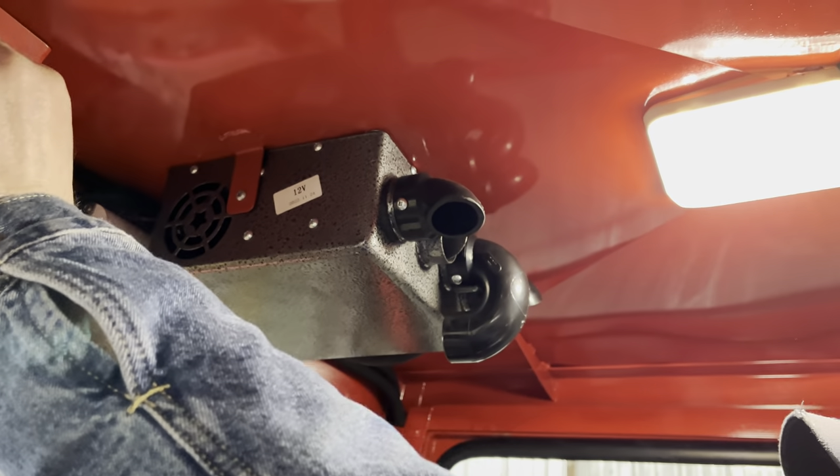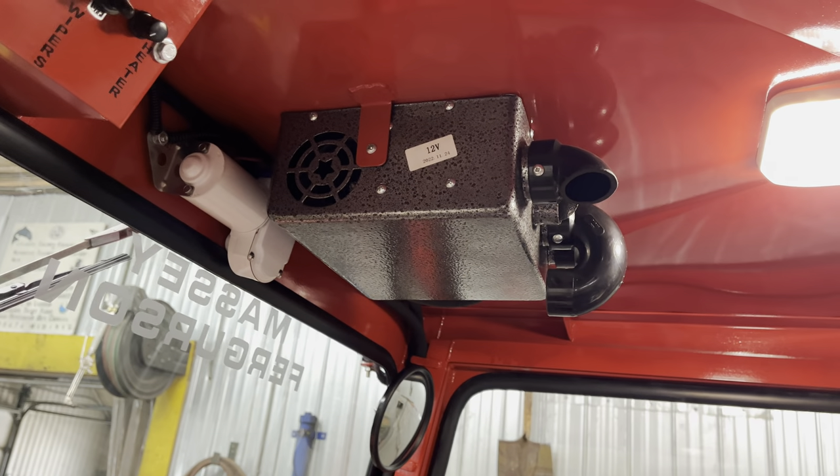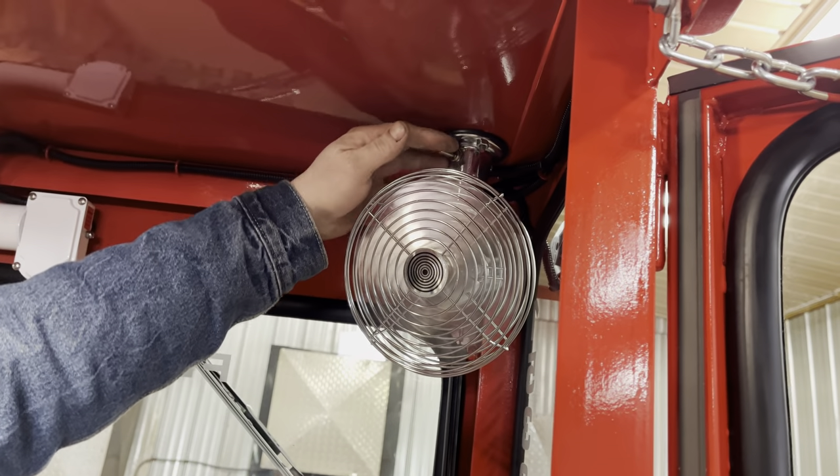The heater works really well. I always plumb these right into the coolant system of the tractor so you get great heat. Other than that, we got a circulation fan back here with two speeds.